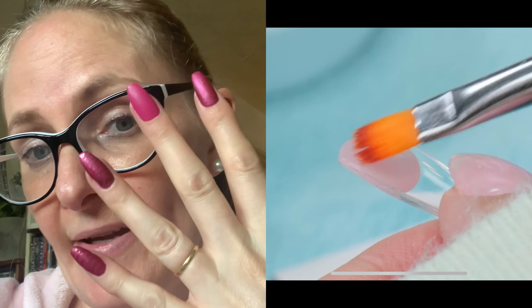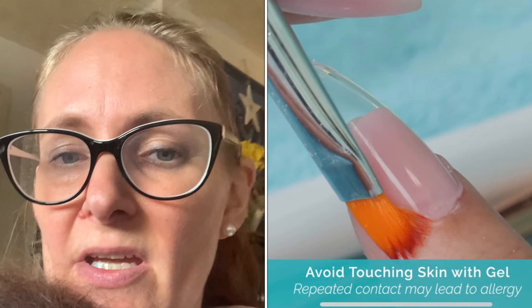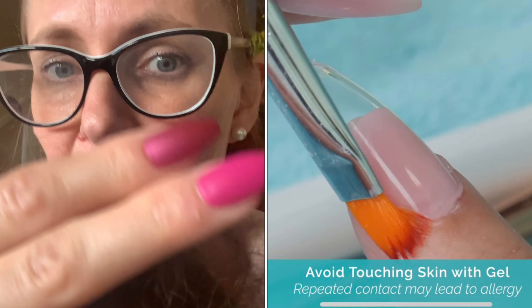Last time I made my nails, I did Susie from Nail Career Education's full cover tips, applying them — one with Acrygel and the other side with glue.